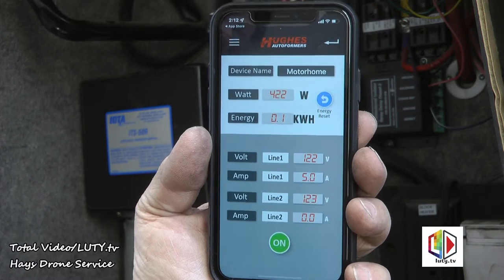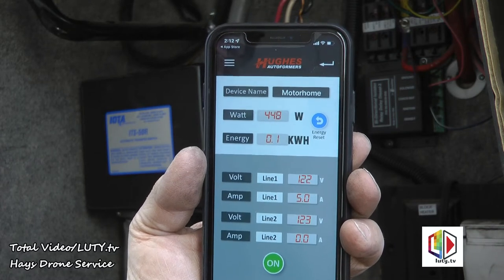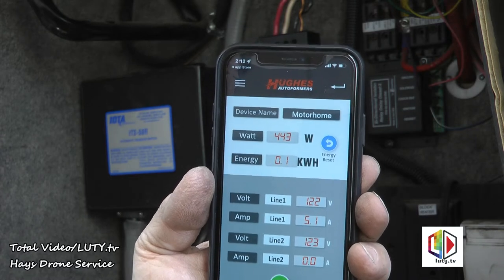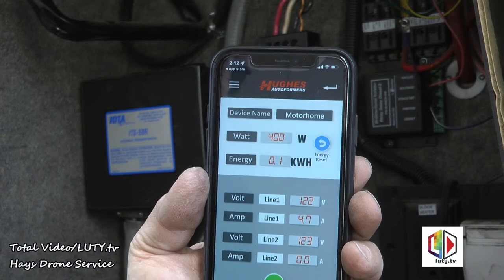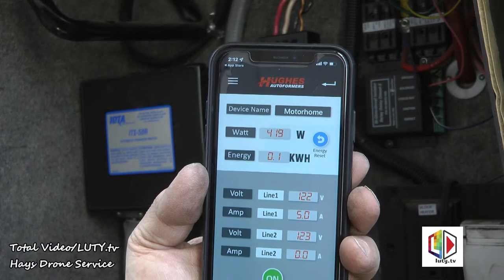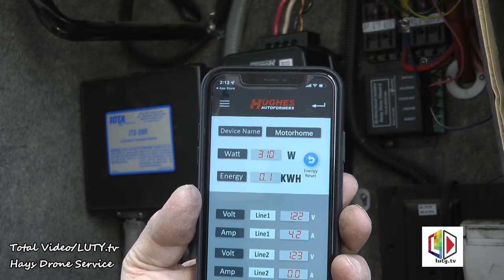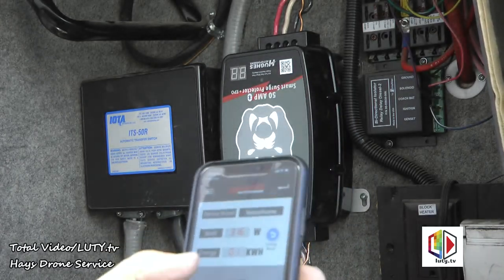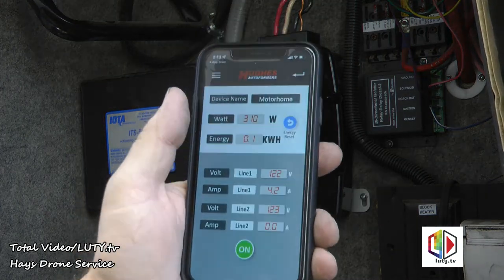The app shows your watts being used — 440 watts, used 0.1 kilowatt hours. Voltage on line one is 122, drawing 4.7 amps. Line two voltage is 123, drawing zero amps. It says 'On' — I guess that just tells you the power's on and you can't push it. I'm going to kill the shore power and start up the generator.